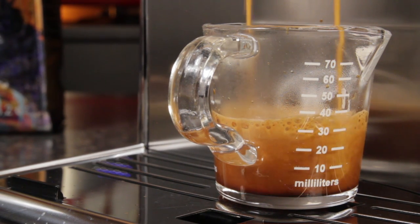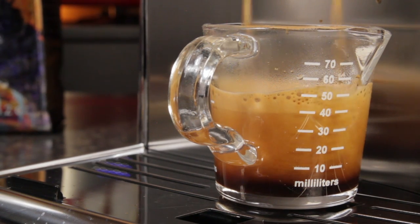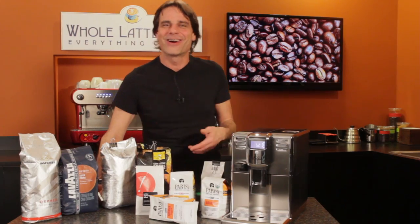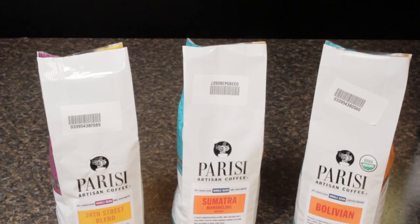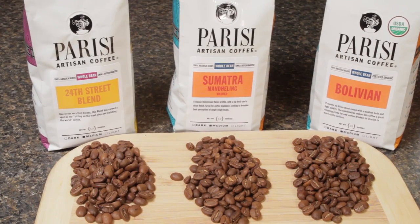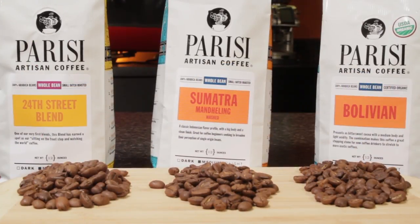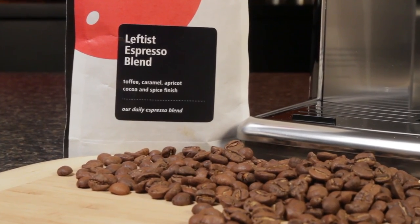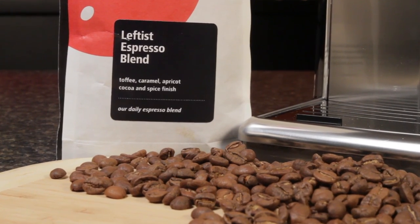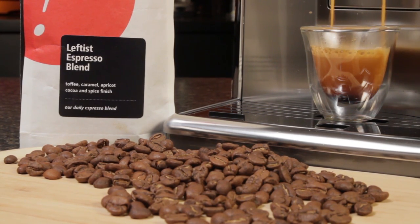Here are some medium roast coffees we really like. From Parisi Artisan, check out their 24th Street Blend, Sumatra Single Origin, and Certified Organic Bolivian — all great choices as stepping stones to more exotic coffees. For espresso lovers, one of our favorites is Gimme Coffee's Leftist Espresso Blend. It's made up of shade-grown beans and is balanced from start to finish with chocolate, ripe fruit, and toasted hazelnut.